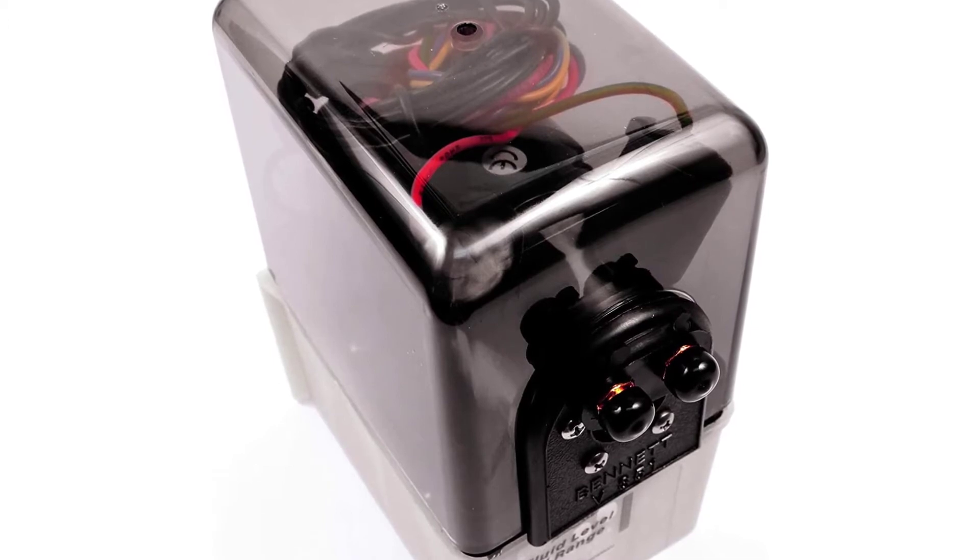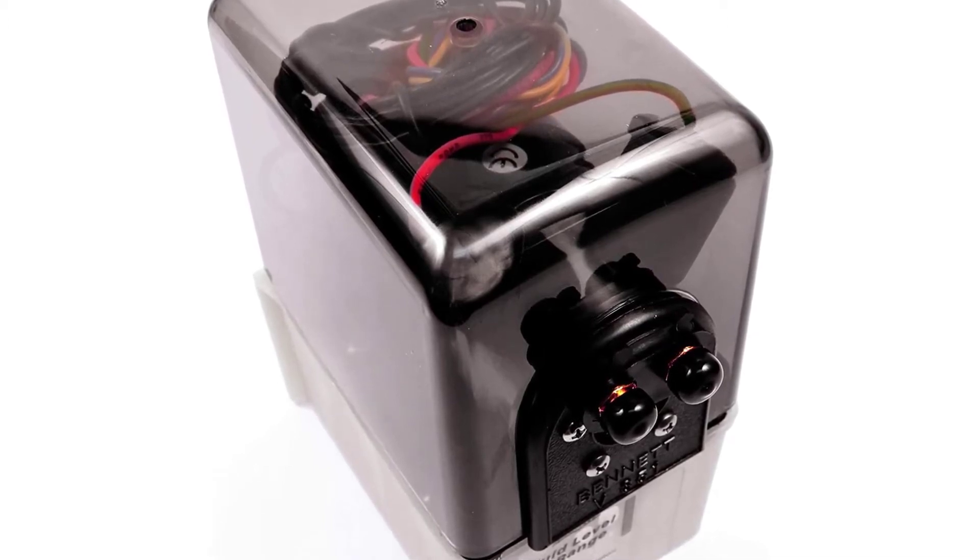Includes pump, solenoid valves, reservoir, and cover. Fit type: universal fit.